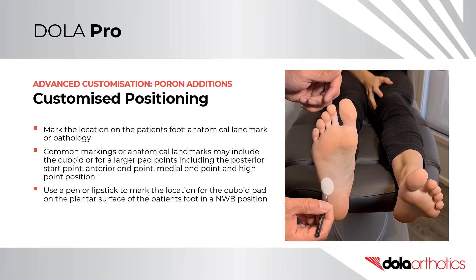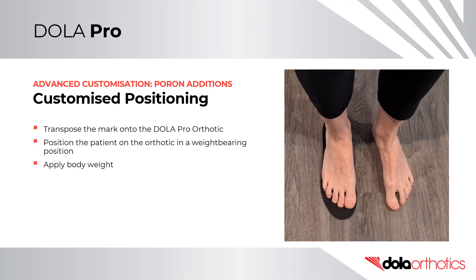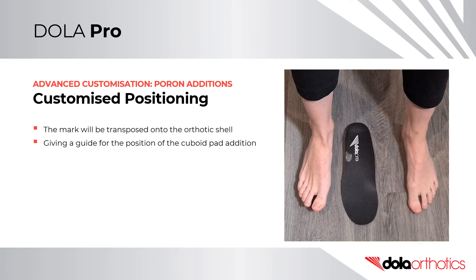Use a pen or lipstick to mark the landmarks on the plantar surface of the patient's foot in a non-weight bearing position. To transpose the marks onto the DollarPro orthotic, position the patient on the orthotic in a weight bearing position and apply body weight. The mark will now be transposed onto the orthotic shell, giving a guide for the position of your cuboid pad.